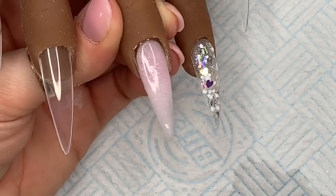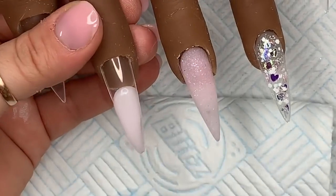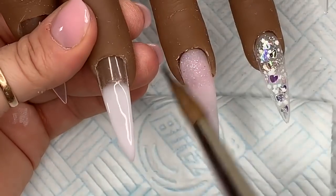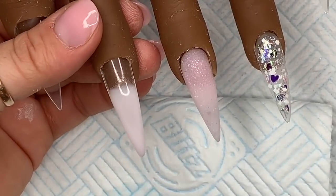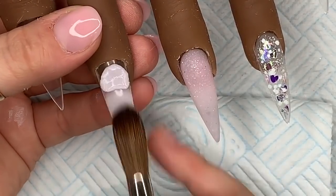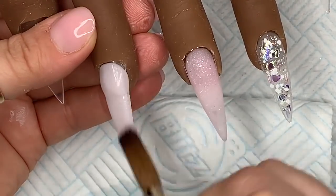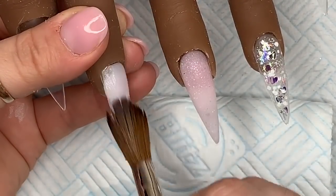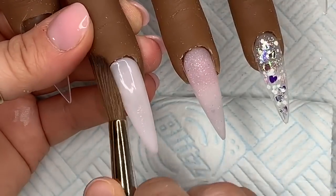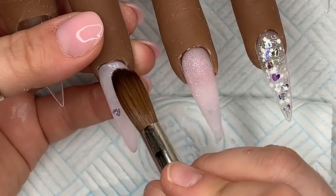You can see it's a very subtle ombre. The Icing Sugar I used on the ring finger was just too translucent for what I wanted — I thought it was going to be more like Milkshake but it's not. I think Icing Sugar would be really good for going over an ombre, but I'm not really sure — that's what I'd suggest.